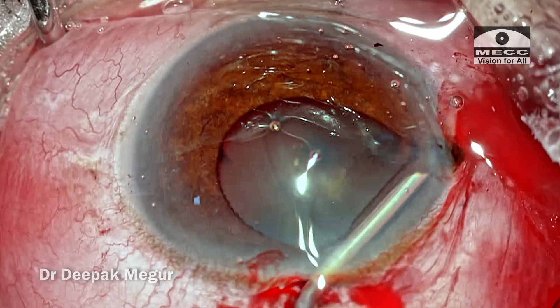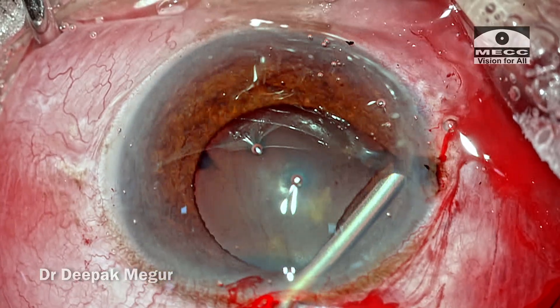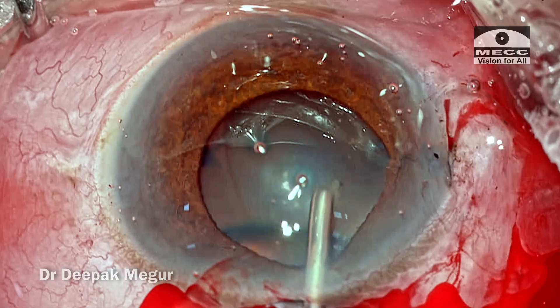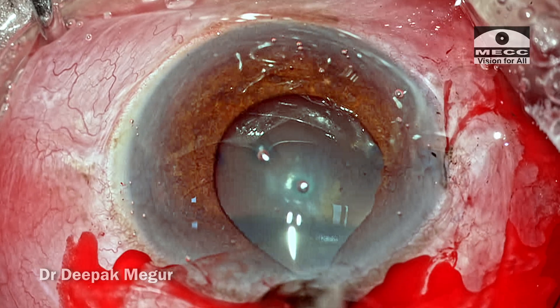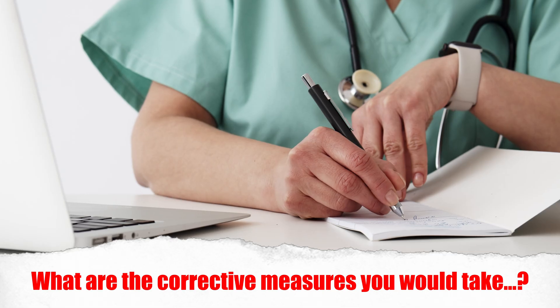The surgery has not even started. The rhexis has not even been done. So what caused the problem, and what was the error in the way it was being managed? If the iris is pouring out from both the incisions, how are we going to proceed with the surgery? I'd like all the young surgeons to pause the video here and write down what corrective measures you would take to continue with the surgery.